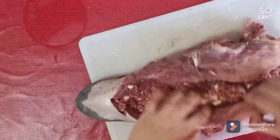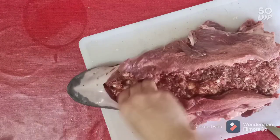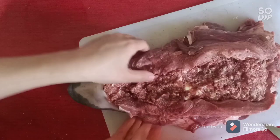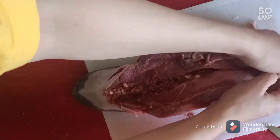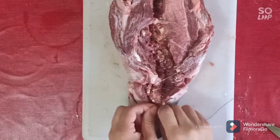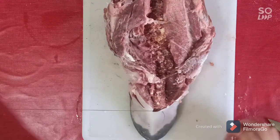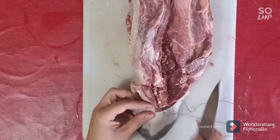Close it up, then it's time to sew it to be sure that the stuffing will stay inside. Sew it all the way along.